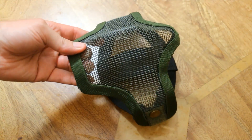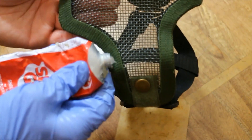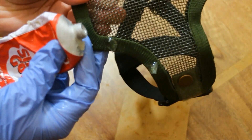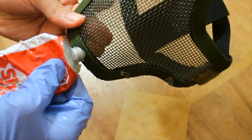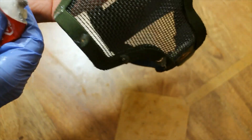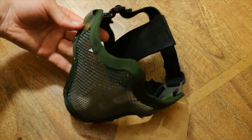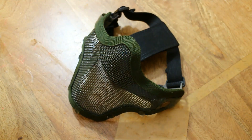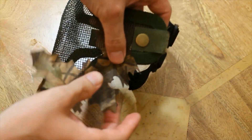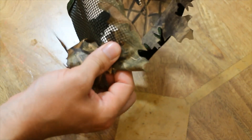The first thing we're gonna do is take the lower part of the mask, put some shoe goo on it, and then attach the jack pipe camouflage material. Just dab it on evenly around the edges, one in the center, and then the same for the outside. Then pop it on and press down so when it dries it will cover the bottom part of the mesh mask.